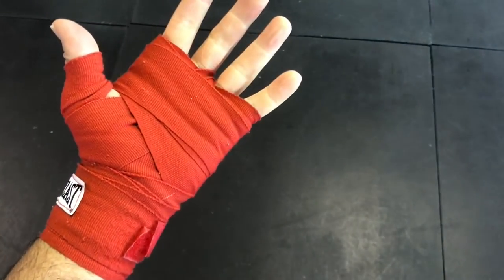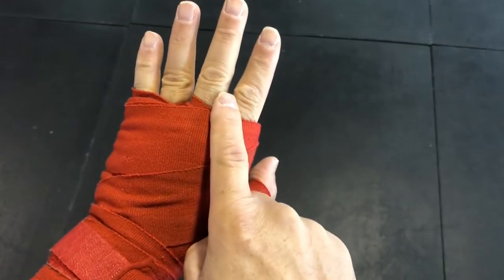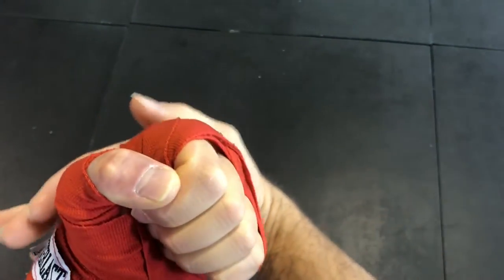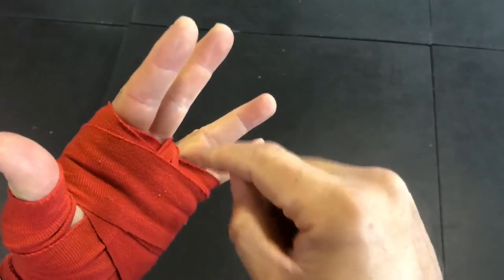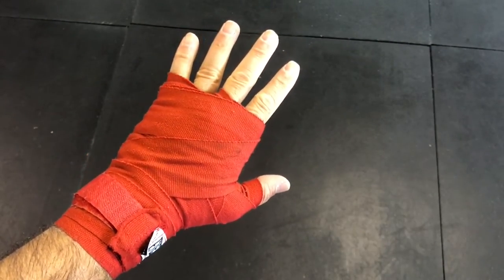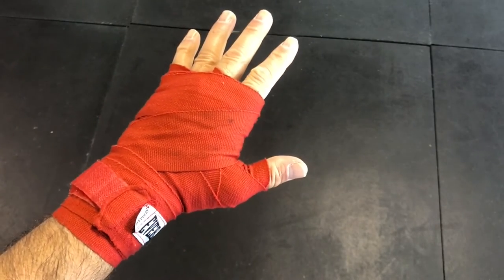Remember, going between your fingers is not really to protect your knuckles as some people think. Going between your fingers has only one purpose: preventing the wrap from peeling off when you put your hand through a glove — it keeps it secure in place. So the wrapping between the fingers should happen in the final stages, not early in the wrap. I hope this was a simple method to help you wrap your hands and train safely — take care and we'll see you in the future.